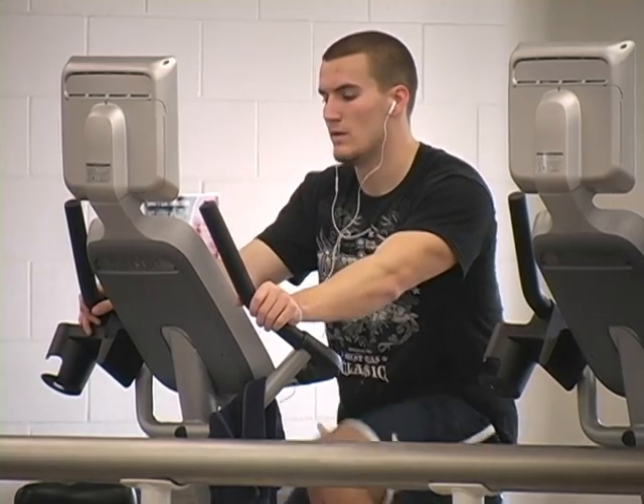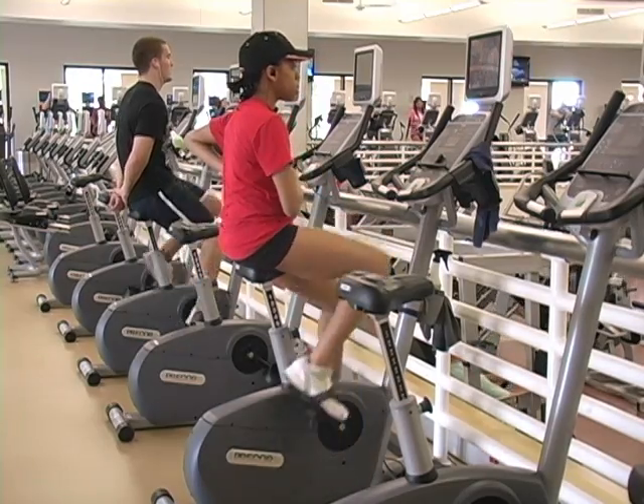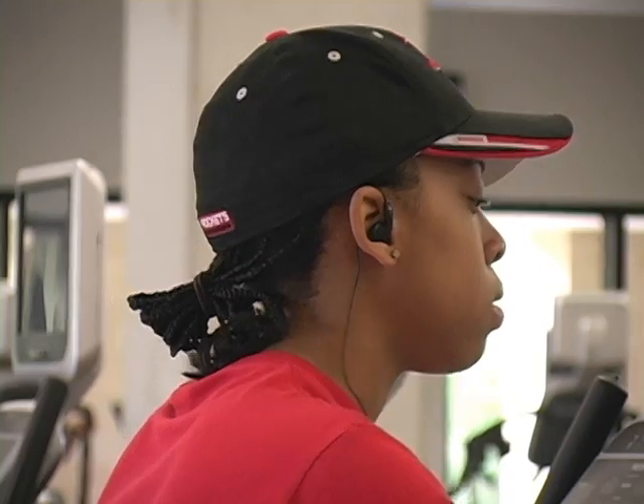Students are taking notice of the university's ongoing efforts to explore green technology. They really influenced the freshmen this past year because they had us read a book in our university seminar class about going green, and I guess that is inspirational to a lot of people.